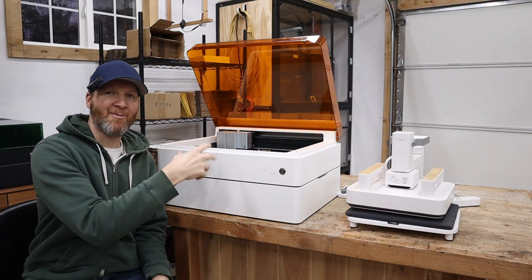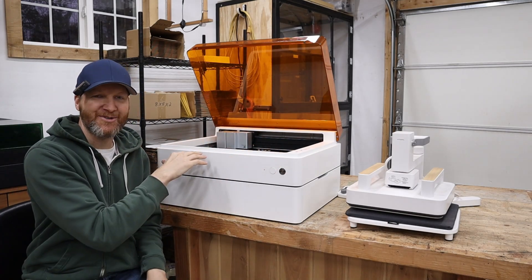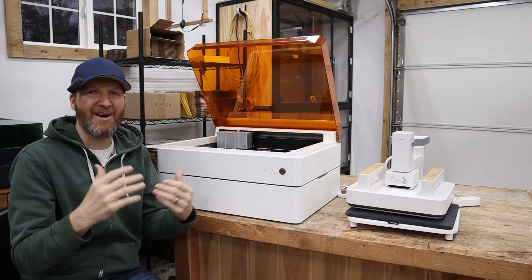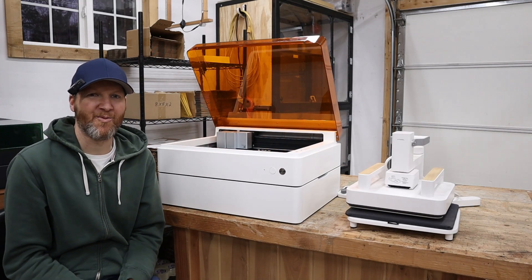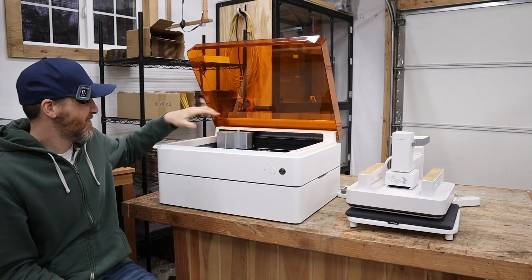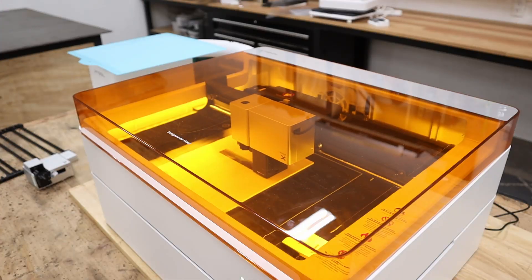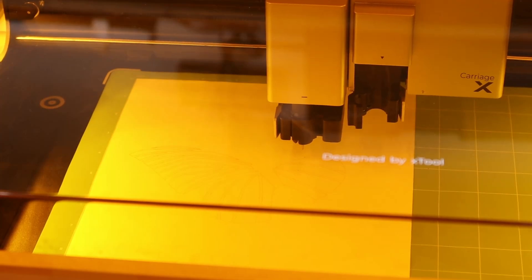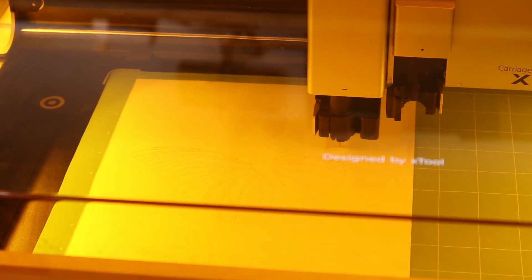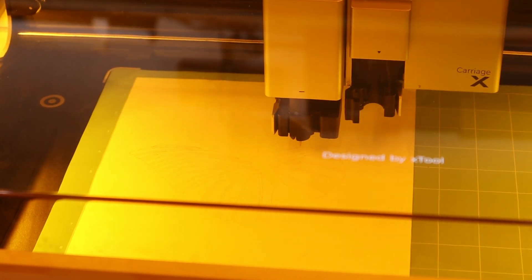Behind me I have the M1 Ultra along with the heat press. You can buy these separately but they kind of go together. The M1 Ultra is the crafting king — they tout it as a four-in-one machine. It does laser cutting, but also has an inkjet printer, blade work to cut vinyl, and using markers for drawing. It does a lot of cool things — kind of a jack of all trades type machine, ideal for the crafter.